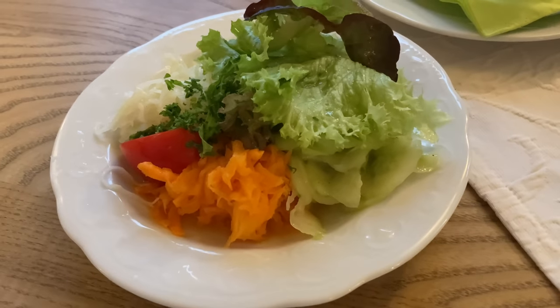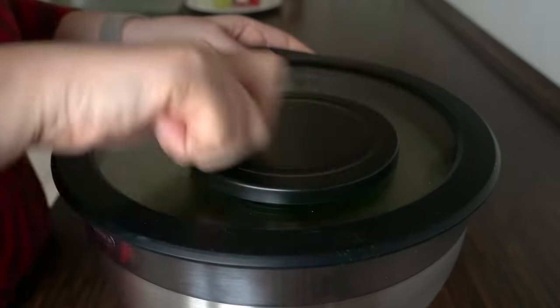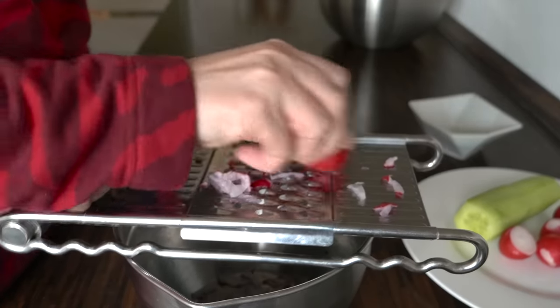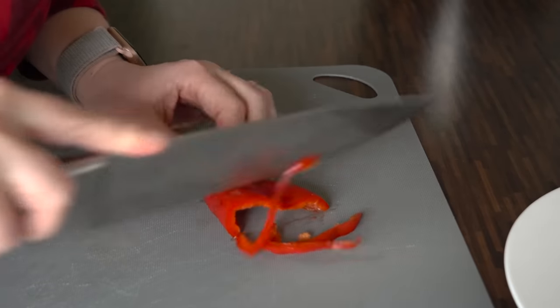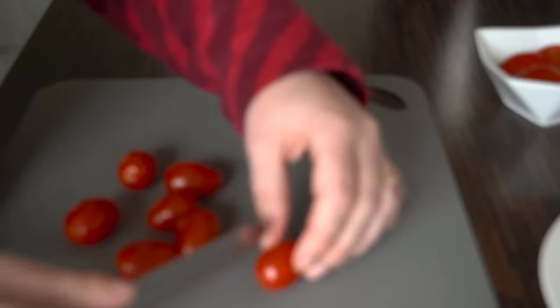Many German restaurants offer not only side salad with your meal, but also salad as a main dish. I will be showing you how to make one with chicken. For this, you need lettuce, some radish that you can grate or slice, slices of red, green, or yellow paprika, and cherry tomatoes, either halved or quartered.